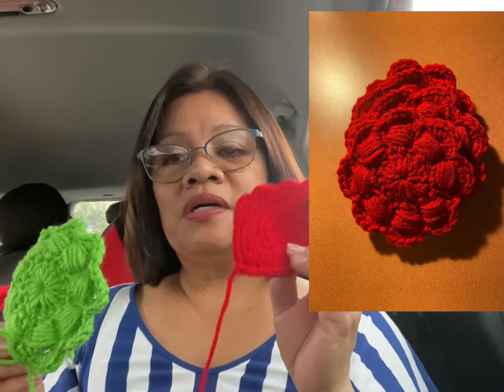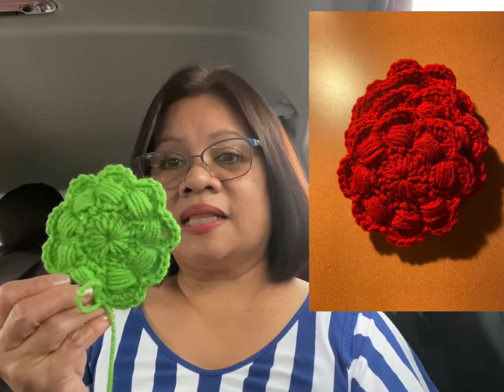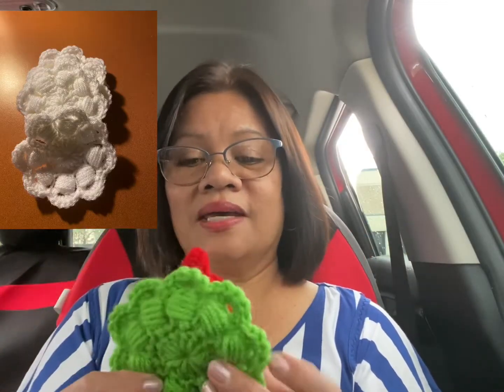Okay, let's go start! I'm going to show you how to make this one. I already made four red and four white, and these are what we're going to use for the wreath. Okay, let's start doing it!